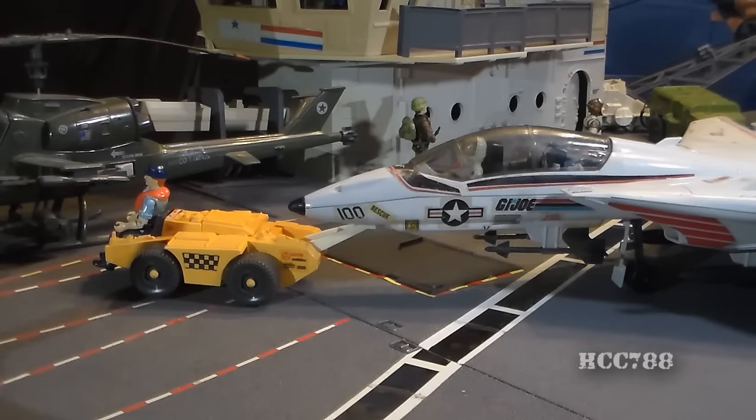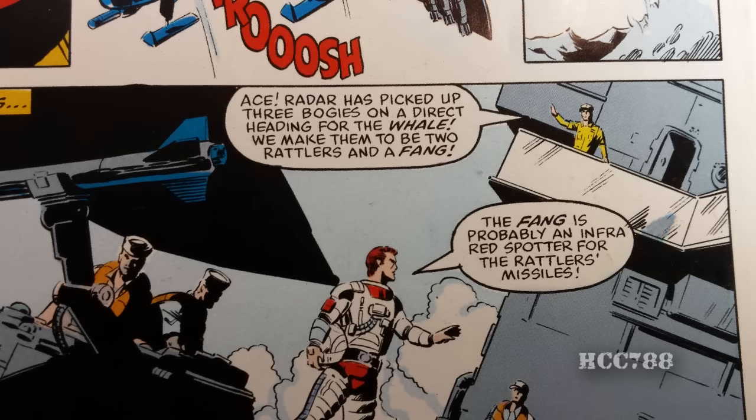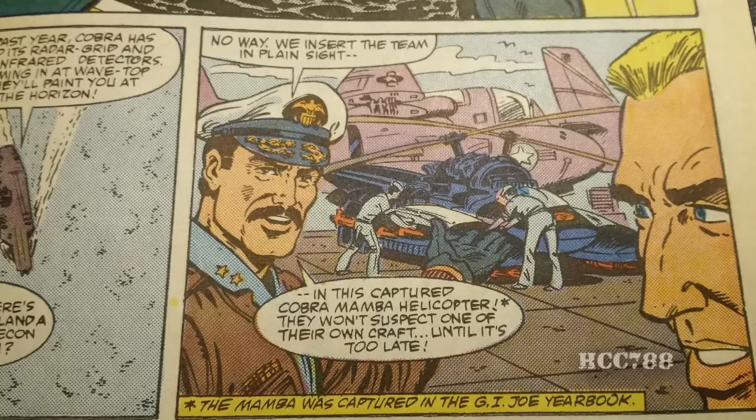Admiral Keelhaul's first appearance in the GI Joe comic book is a little more ambiguous. There is a tiny figure that appears in issue number 41 that could be Keelhaul, but he definitely appears in issue number 73 as GI Joe plans its infiltration of Cobra Island.